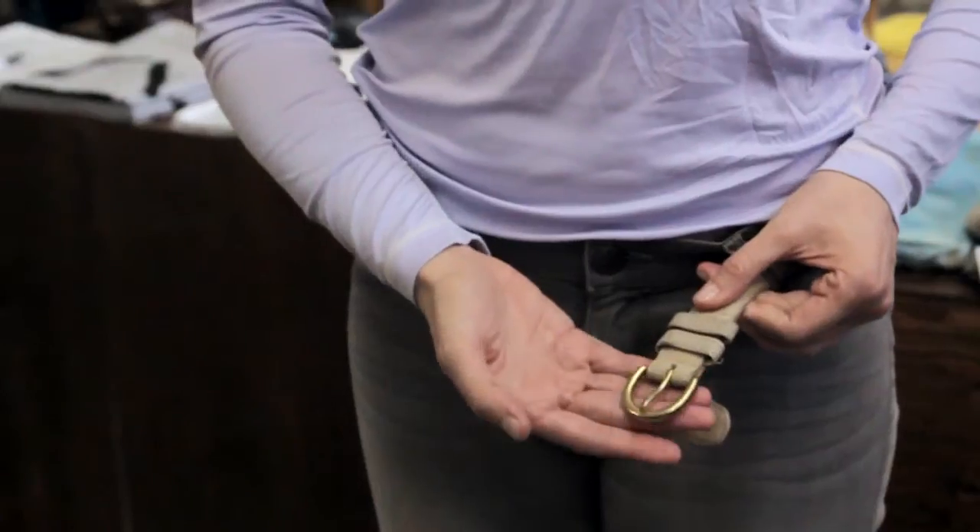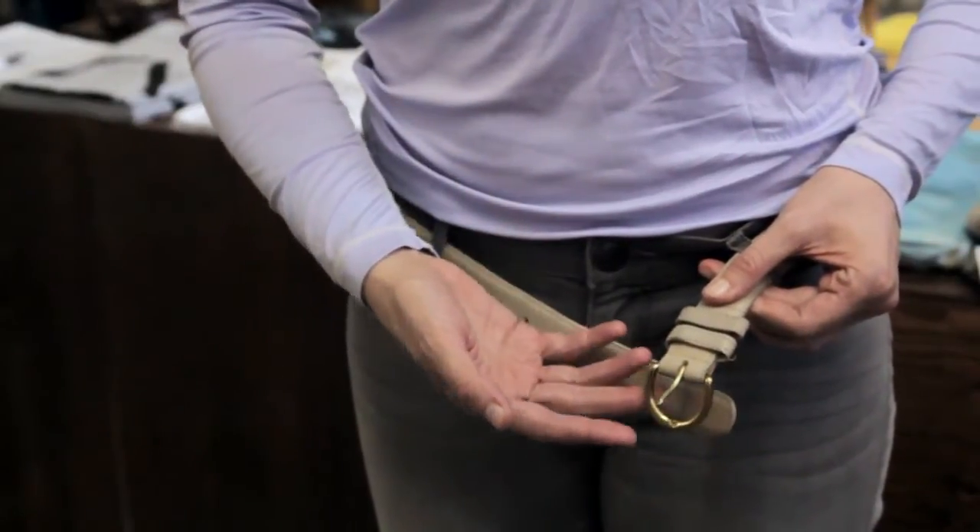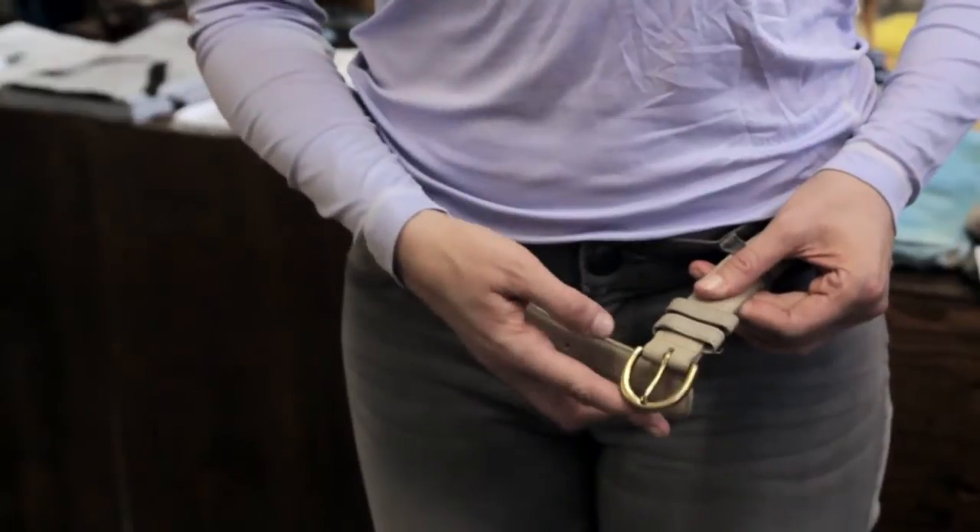A D-ring buckle is basically the shape of the buckle that looks like the letter D. There are many different buckles — squares, rectangles, circles, you name it. But you're asking specifically about a D-ring buckle, which means it's in the shape of the letter D. You would fasten it no different than you would any other buckle.